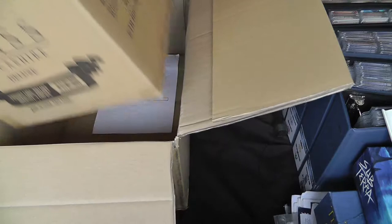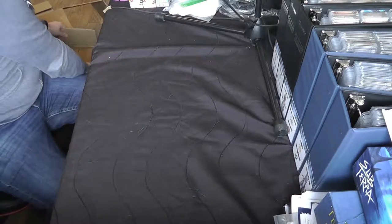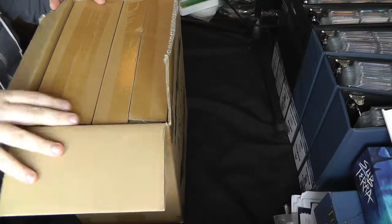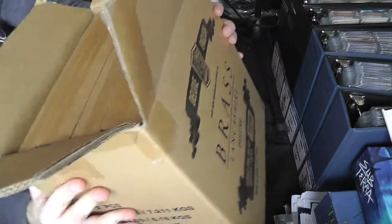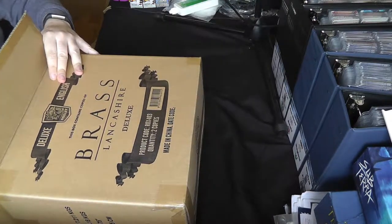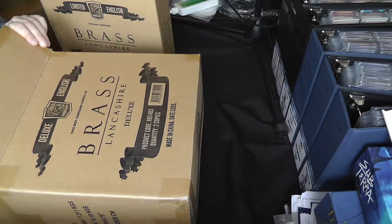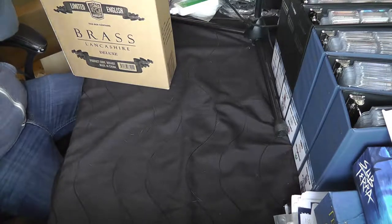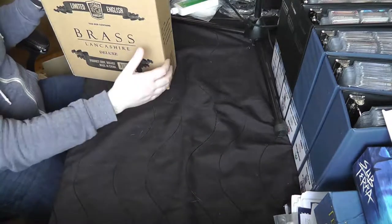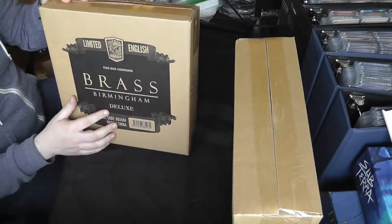I'm going to lift this out completely and put the big box to the side. The two boxes are packed in nice and tight. Sliding them out — this is Lancashire — and so it seems they just put the general Lancashire label on the box that stores both. We now have the two individual boxes. First we've got Brass Lancashire, and we also have in this fetching black background — Brass Birmingham.